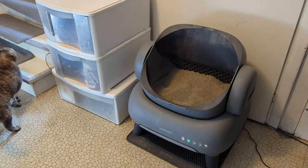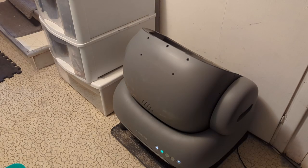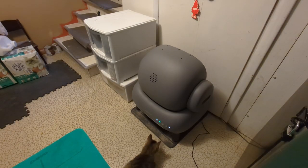The cleaning process is pretty neat. It rotates around a couple times to sift it and drops the clumps down into the bottom. It usually draws some attention to it.